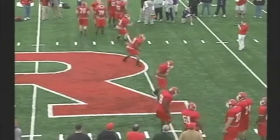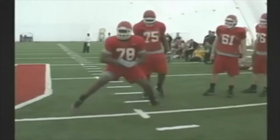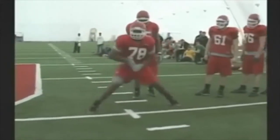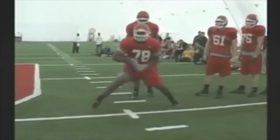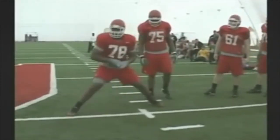We carry our hands a little bit lower at Rutgers than most schools. Here's another shot of the same drill — this will be a good one to teach off of right here. Nice job by Kevin, number 78. Land the instep. How do you know he landed the instep? You know because his knee stayed inside of his ankle.